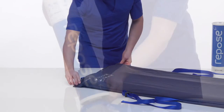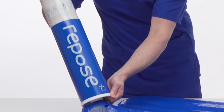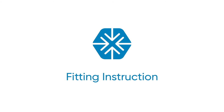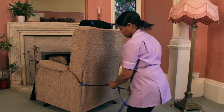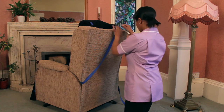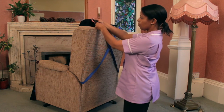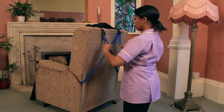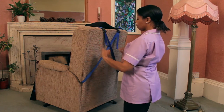Check Repose regularly and top up within a period of no longer than 14 days using the pump supplied. Install Repose with the valve facing down and away from the patient. Secure in place with the integrated retaining straps. Insert the fixing straps between the seat and the armrest, looping around the back of the chair, cross them and clip in place at the top. Loop the bottom straps around either side of the footrest.